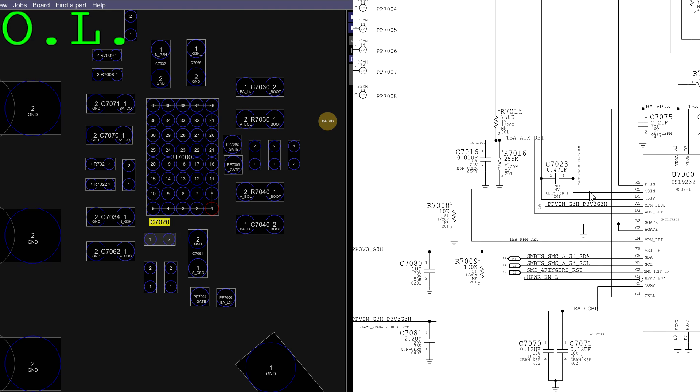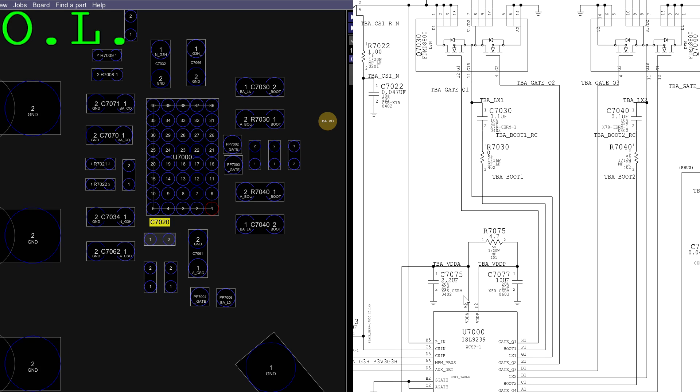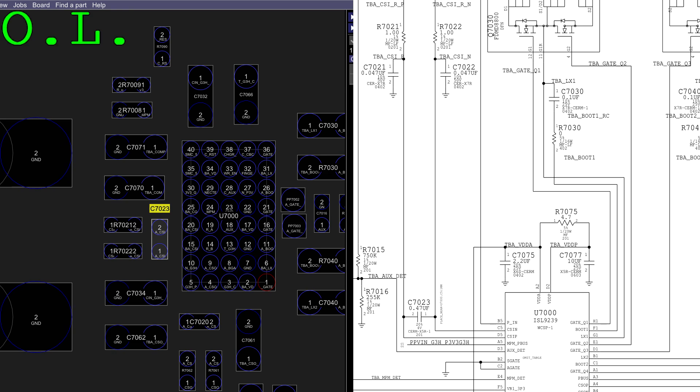That was one current sense circuit for the battery. Now we've got to find the current sense circuit for the charger. That's going to be C7023 between there. Current sense is doing its job. Now we're going to check some voltages because this is confusing.